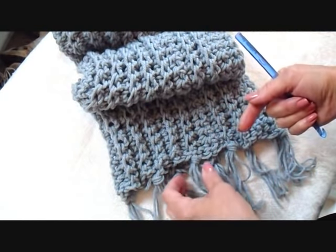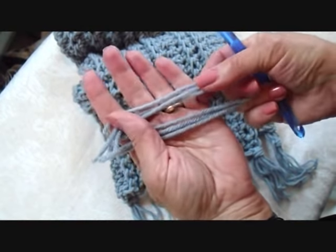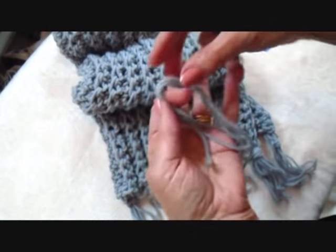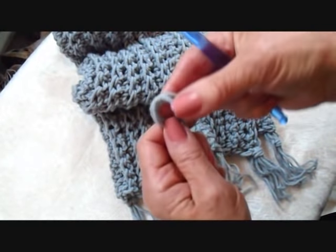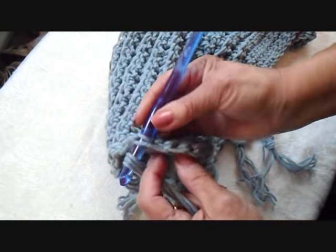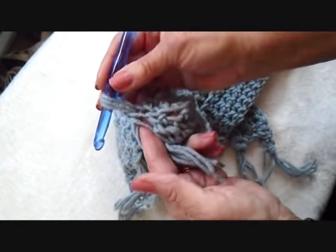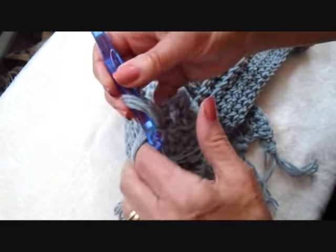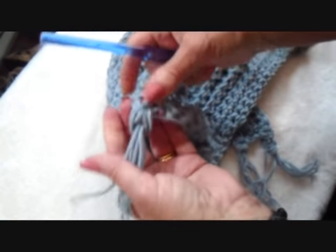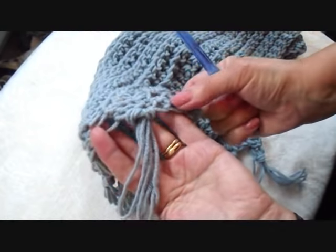Then you can add fringe on the bottom — and that's optional. To add fringe, cut your yarn. I have three strands approximately about ten inches long. Fold the strands in half so that you have a fold like this. Place your hook through the stitches, pick up the fold of your tassel and pull it through so that you have a loop. Now just pick up all those ends and pull them through, and then you can just tighten that up. And that's how you do your fringe.